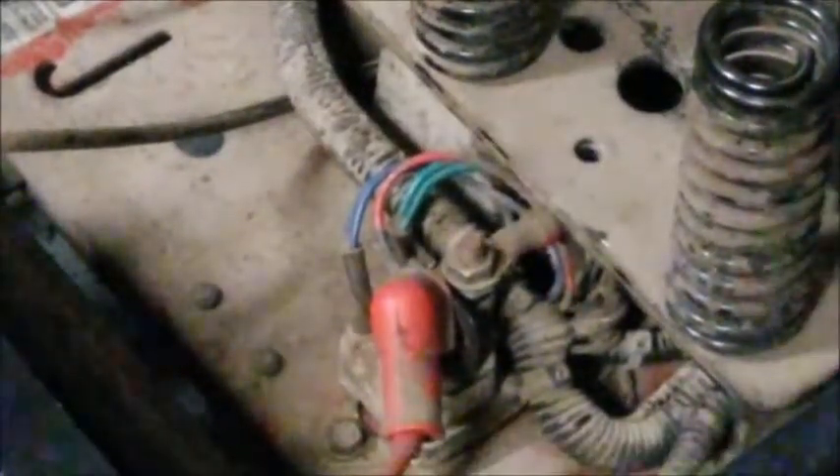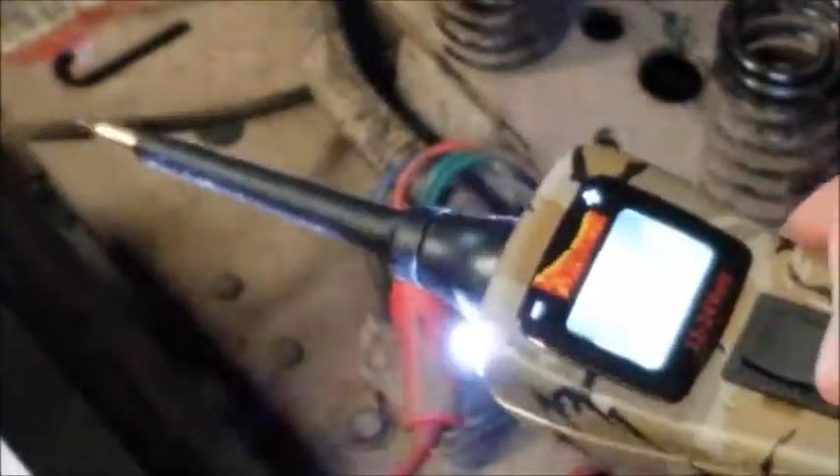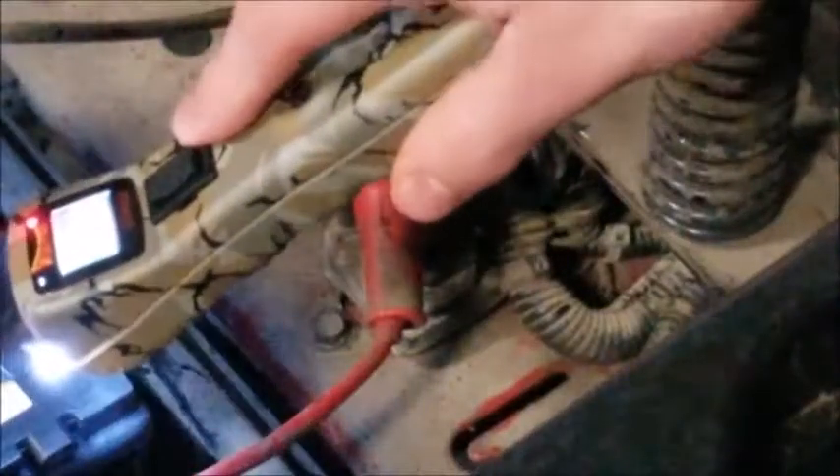I'm going to hook up my power probe right now to the battery. This is a Power Probe 3 — it allows you to supply voltage and ground. These are the fairly standard power probes people use nowadays; I know they actually have a 4 now, but I like the Power Probe 3. I think it's a very good tool. So I've got y'all zoomed in on the solenoid. First you want to make sure that you have battery voltage — just touch the positive terminal on the battery — and we've got 12.7 volts. That's plenty to do our testing.